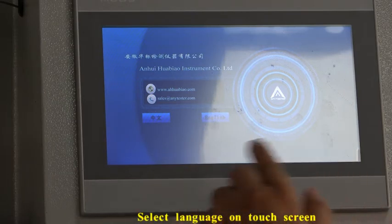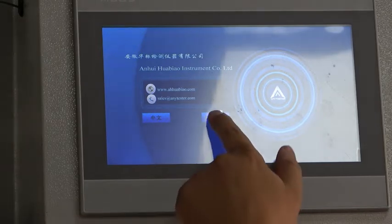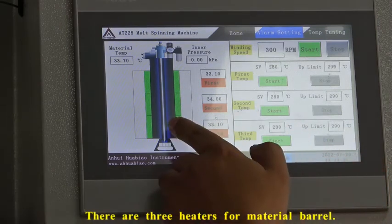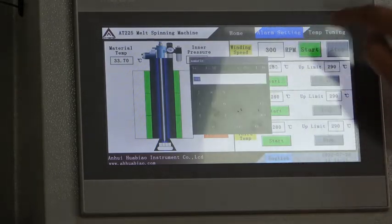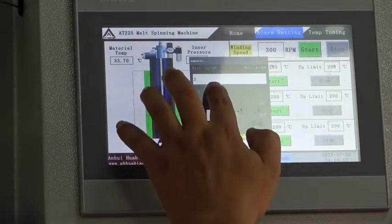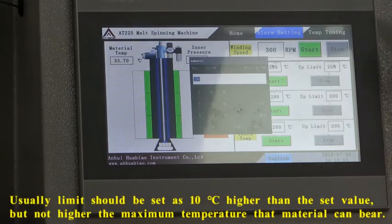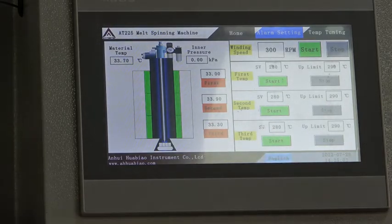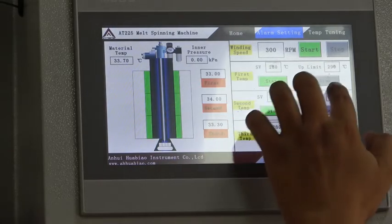Select the language on the tablet screen. Set the temperature for 380 sections here — the first one. Set the minimum temperature here. Now select the temperature for each section one by one.